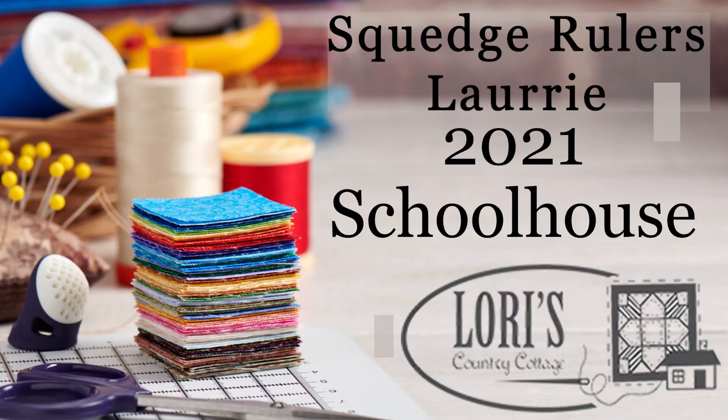This is a table runner done with a free pattern that comes with your squedge ruler, the 22.5 degree ruler. So what is a squedge? When you make a block with any wedge or triangle you get a circle and you have to figure out how to put it into a block. The squedge ruler has figured that all out for you — your piece comes out in a square. You still get the circular element but it comes out in a square, so you don't have to do any set-in circles or appliqué your pieces onto a background.